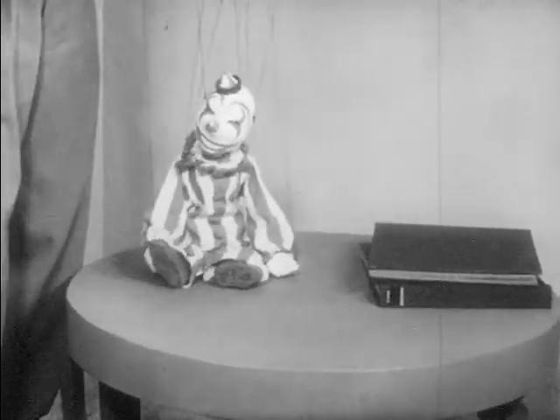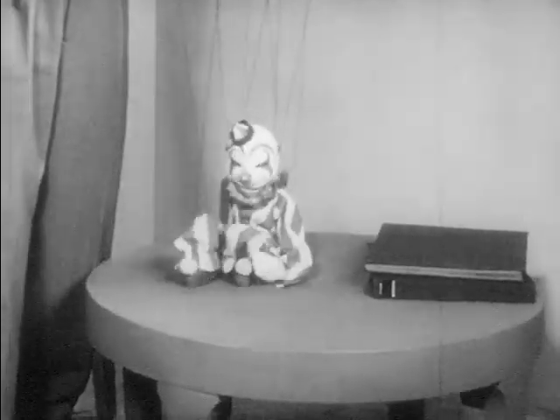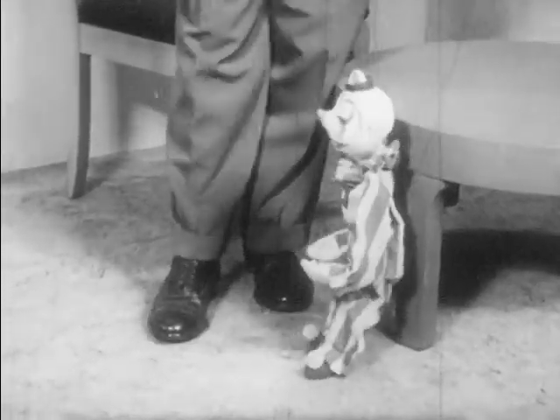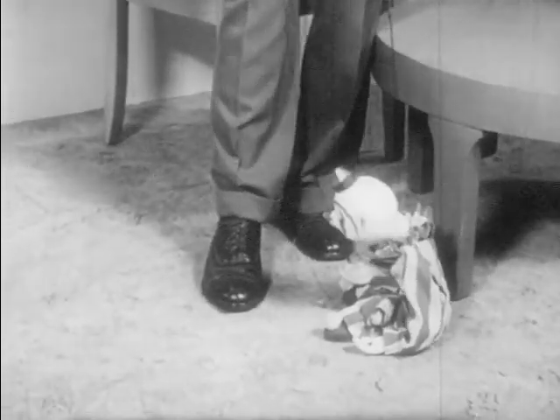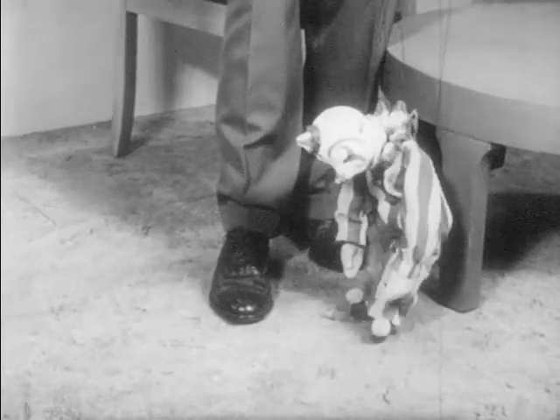Oh, you want me to whistle Pop Goes the Weasel again? All right. Pop Goes the Weasel. You like that, huh? Stop? Why did you want... What are you going to do? Again?